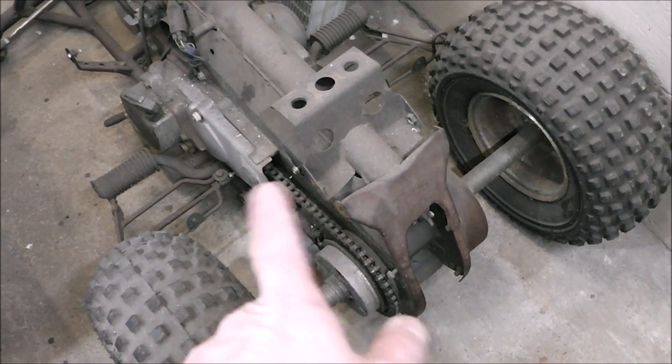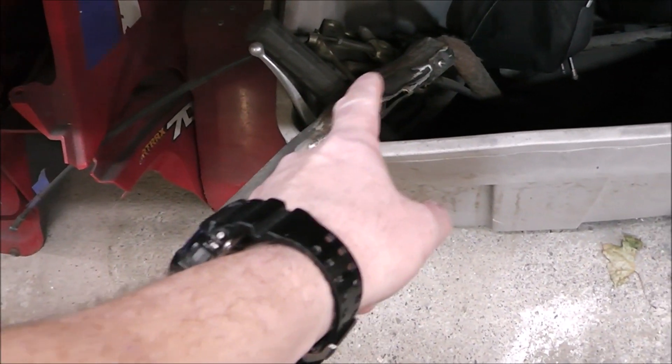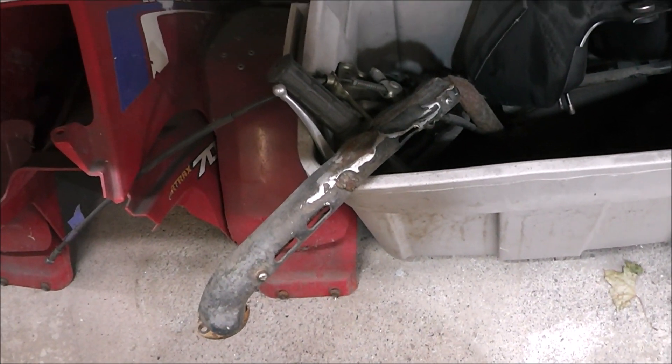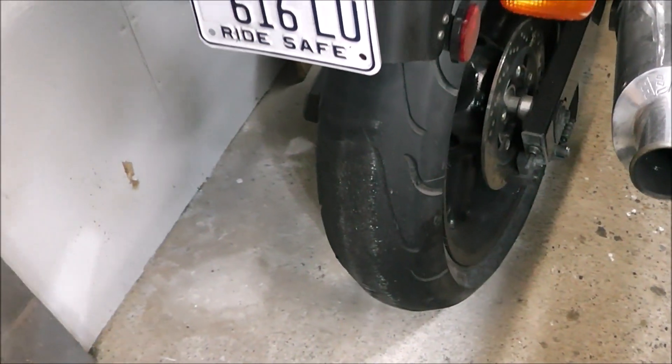We're going to do some welding on this — I'm going to make a custom grab bar, we'll fabricate up something for that, and that ought to look pretty cool. I'm also going to try my hand at banging out this metal guard and trying to get that back into shape. That's a new tire from my Suzuki — you can see the old one is pretty roached.